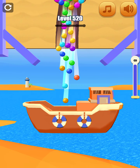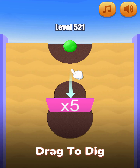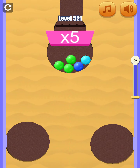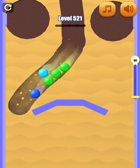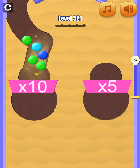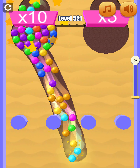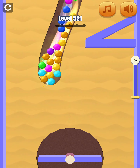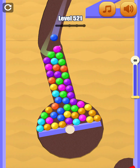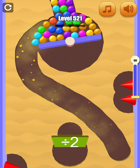I'm going to show you how to do it. All right, let's go.